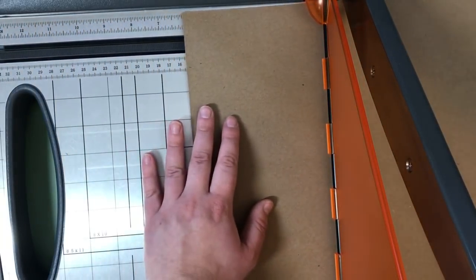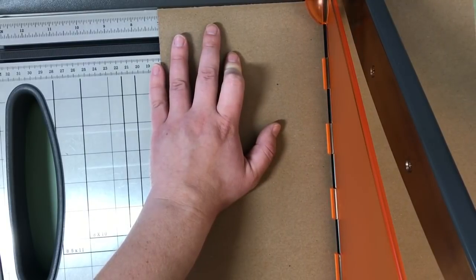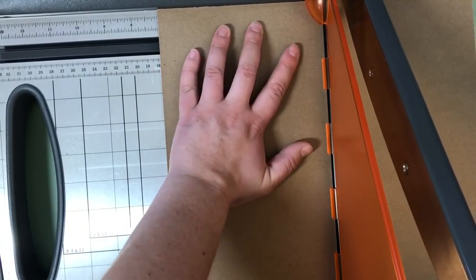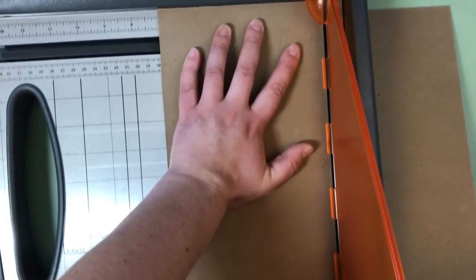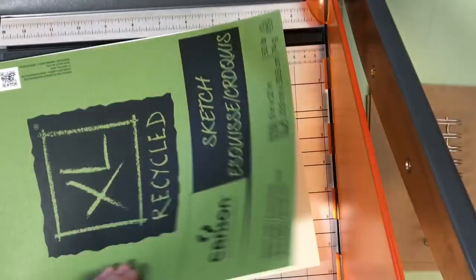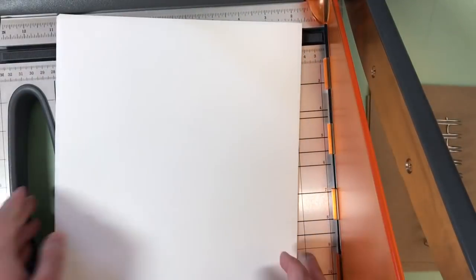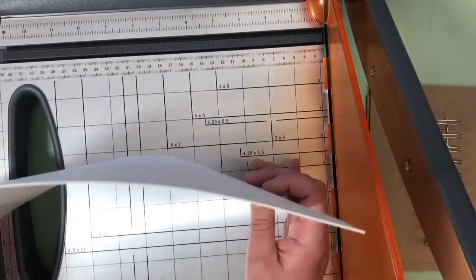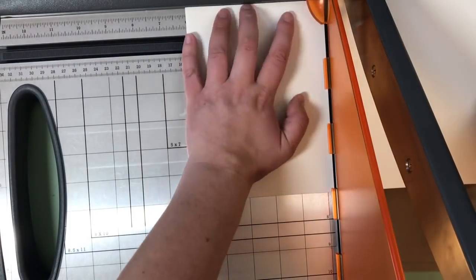Now I just take my guillotine cutter and slice those pages down to size. After nearly knocking my camera off the tripod, I got my sketch paper and cut that down to size as well. Then I got my watercolor paper — just continue cutting those pages, and cutting, and cutting, and cutting.